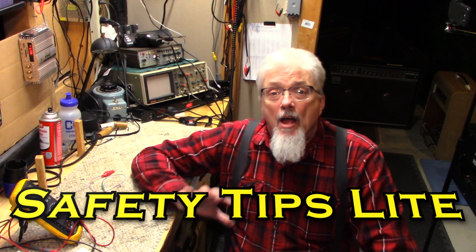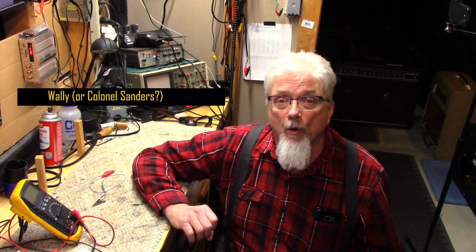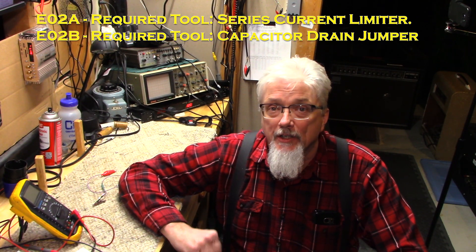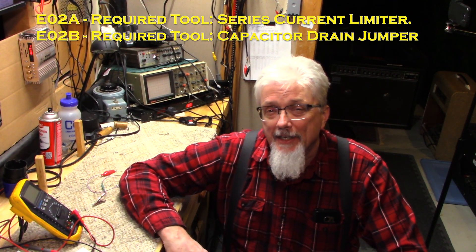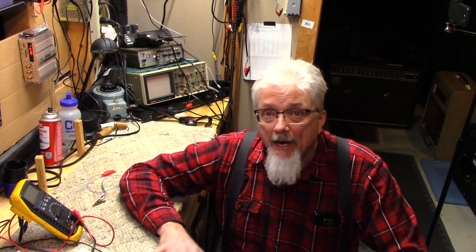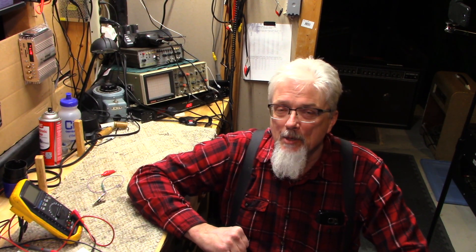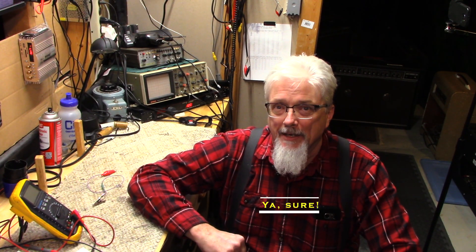Hey folks, hello again. One of our commenters convinced me that before I started working on any amps, I better do some safety things. If you check the channel, you'll see that episodes 2a and 2b are up — short videos describing how I built a couple of the safety items I use all the time. Right now I'd like to briefly go through how to work on amps safely. I'm not responsible for your safety obviously, and occasionally you might see me do stupid things — feel free to call me out, I'm cool with that.